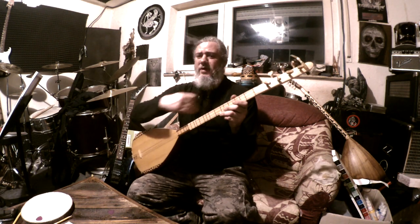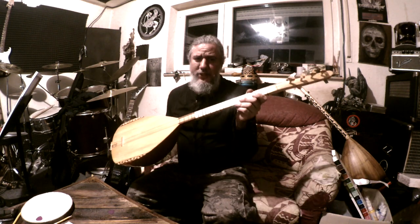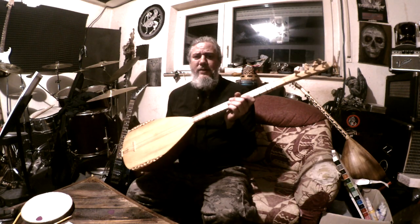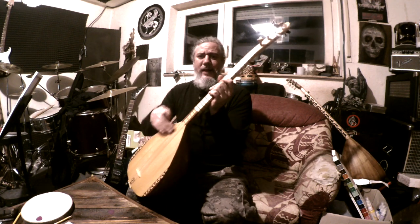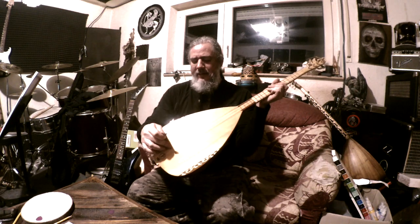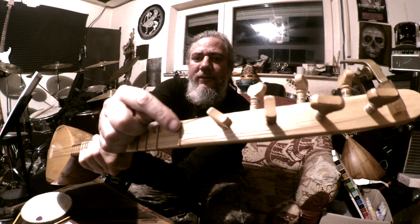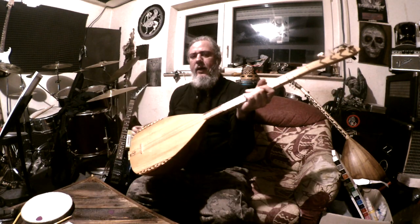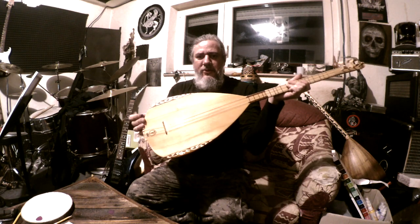First we'll go over the names of everything. I don't know the names in Turkish so we're going to use the guitar names. We have the body, the neck, tuning pegs. This little piece down here is the bridge. This piece up here with slots where the strings sit is called the string nut. And if you're looking for the sound hole, you don't see it — it's weird, it's at the bottom, and that's what projects the sound.